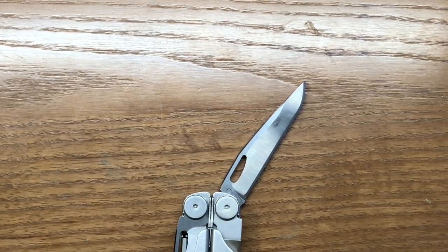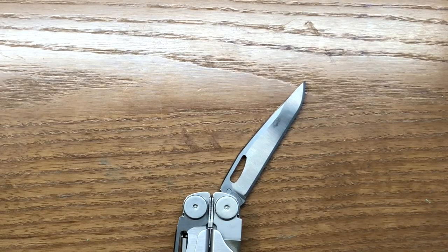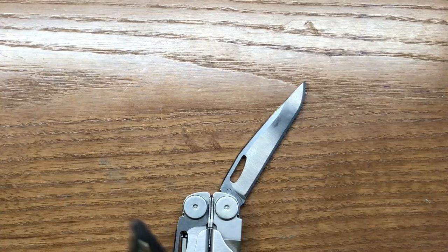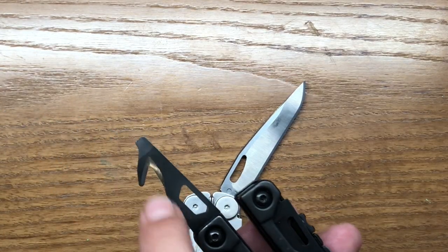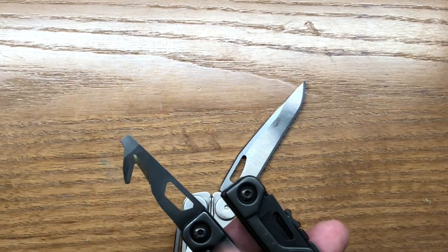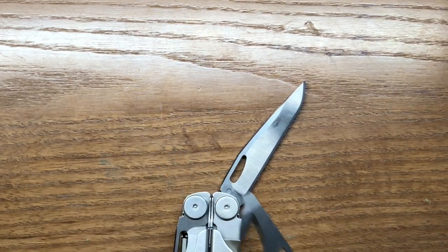One other option I thought of in lieu of that tool would be to take something like the OHT's strap cutter with integrated screwdriver and oxygen wrench. That could also be a good tool to put in the fourth outer slot.